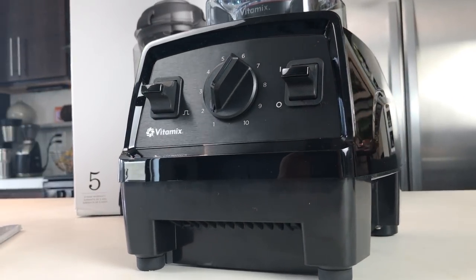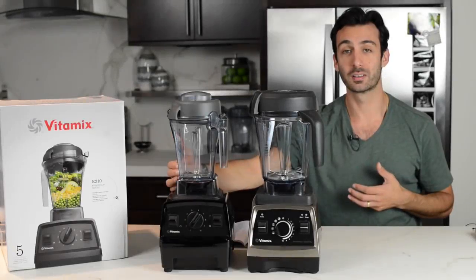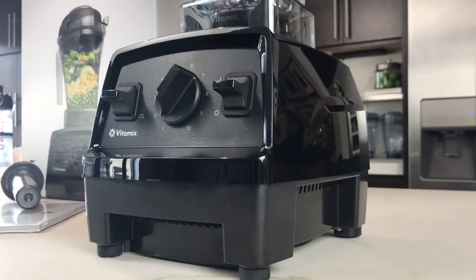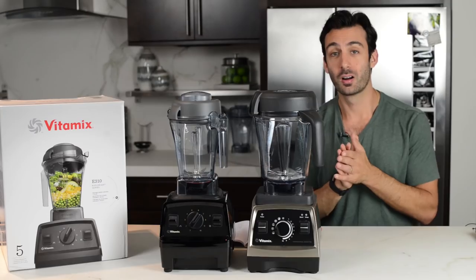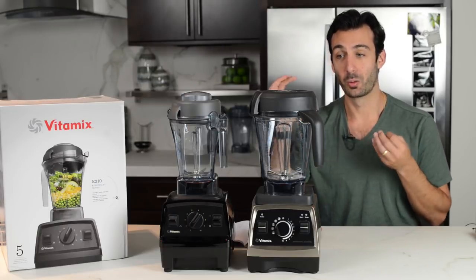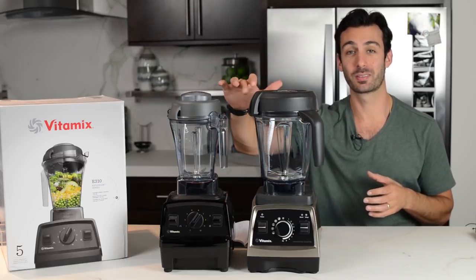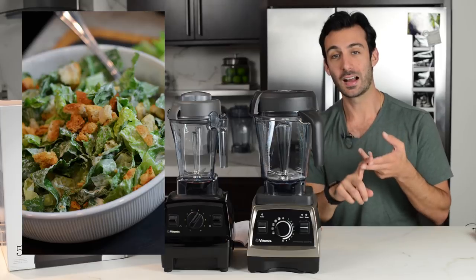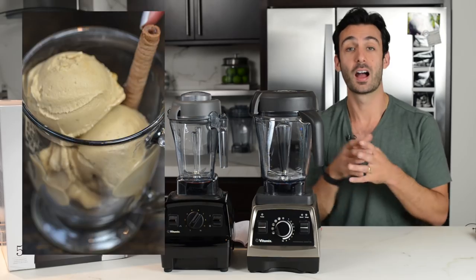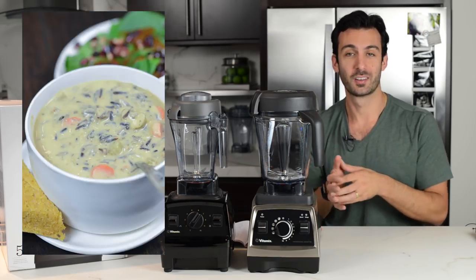We are very excited about this model. People have been asking for the low profile, asking for the narrow body 48-ounce 1.4-liter container. This is a no-frills, no extra features, no extra bells and whistles Vitamix for people looking to get one most affordably. Both machines can make smoothies, hot soups without any heating device by just using friction, ice cream, nut butter, dips and spreads, hummus, our famous queso — they both can make everything.